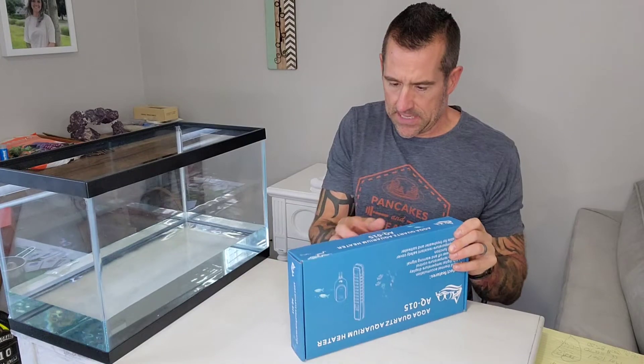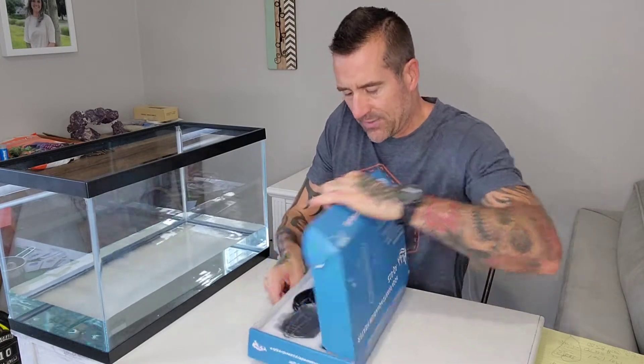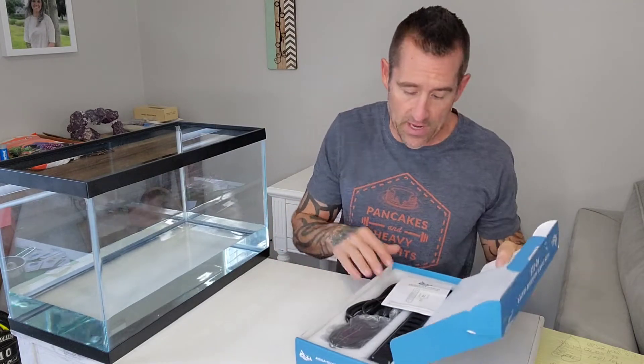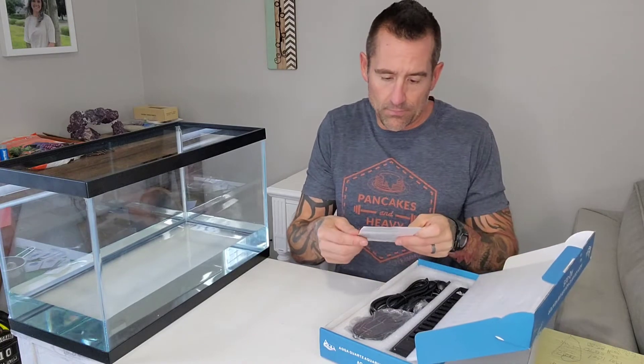Let's open this up. What I do here on this channel is I don't really do a lot of editing. I just try to be real — like I'm just like you at home. If you ordered this off Amazon, this is how it would come, and we just kind of go through the process together and see if we can figure it all out. So here we go.